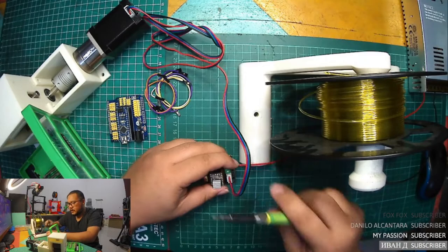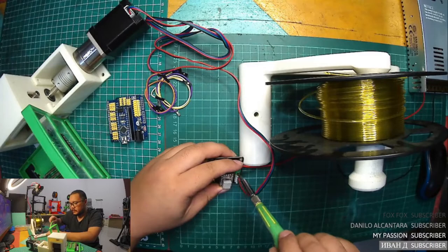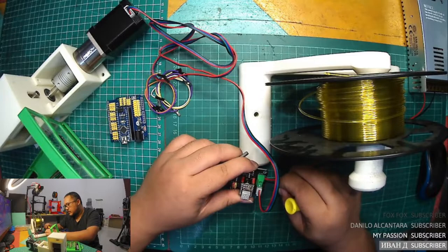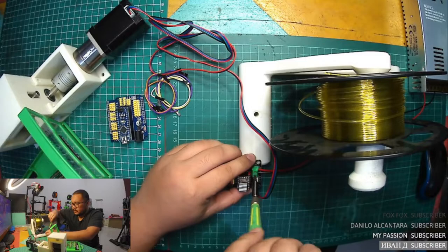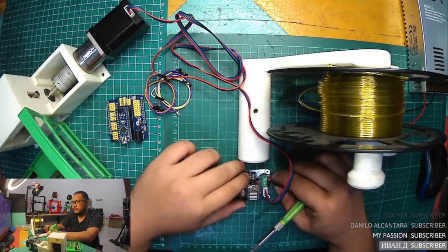Every part I have to try before I assemble it to the table, because I want to make sure everything is working well. I will use a 12V power supply — V-plus and negative or zero.